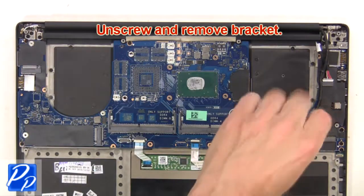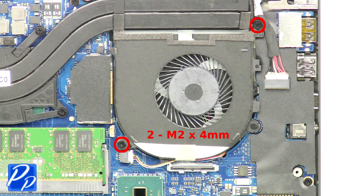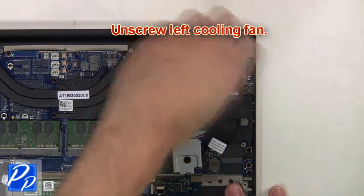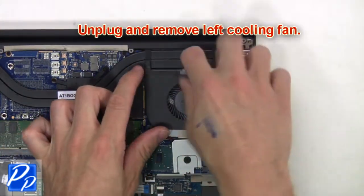Then unscrew and remove the bracket. Next, unplug and loosen the LCD cable. Next, unscrew the left cooling fan, then unplug and remove the left cooling fan.